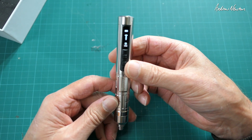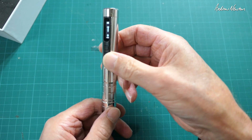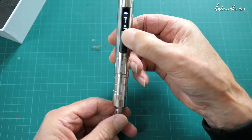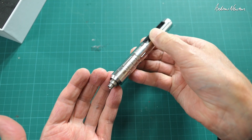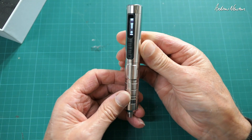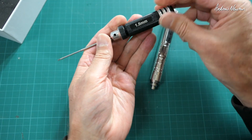Basically, the operation is: you hold the button and twist it one way and it will screw that way, twist it the other way and it will unscrew. There's also an LED on the front. Push the button and rotate — that's the direction it operates. Pretty cool.